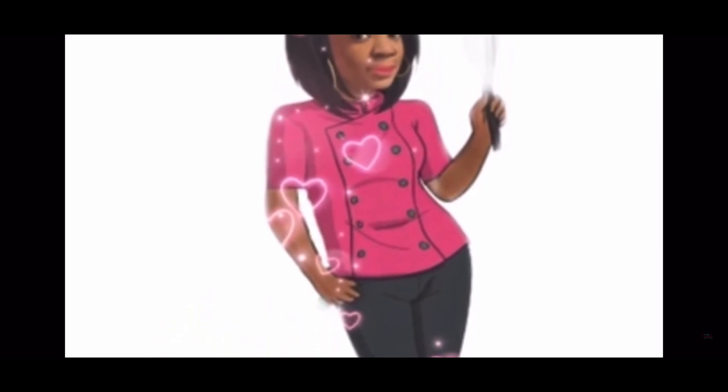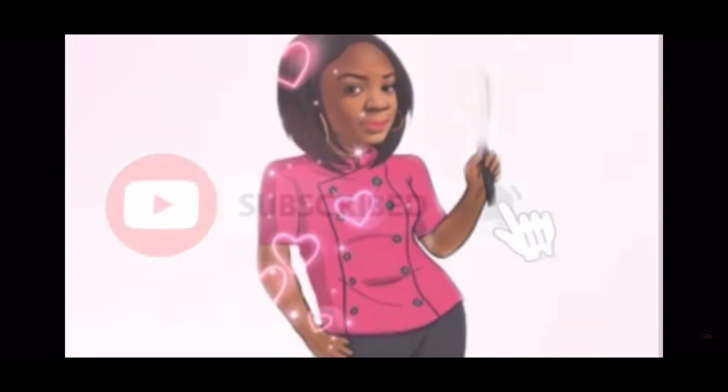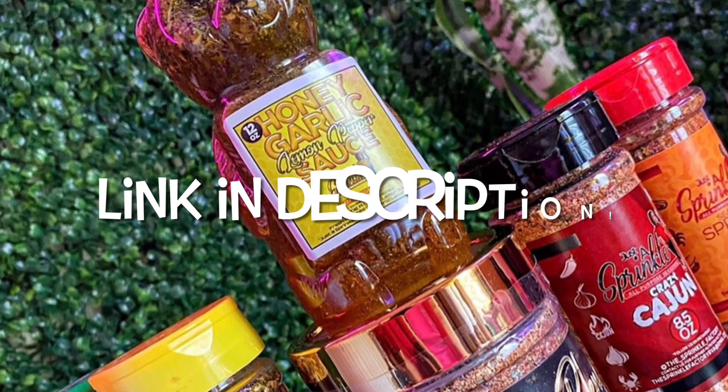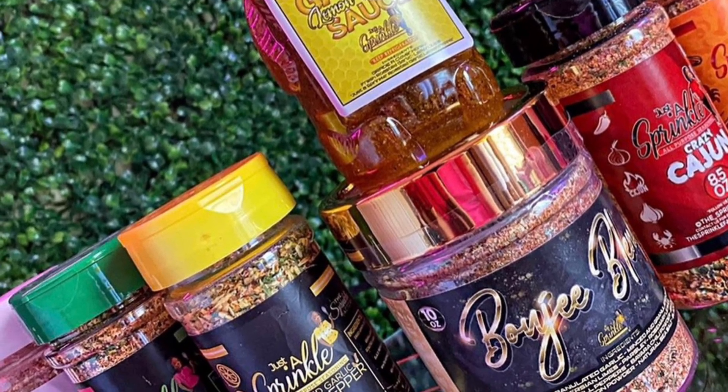Hey y'all and welcome back to the Sprinkle Factory YouTube channel where we cover everything culinary. This is Chef Sprinkle and I'm back with another delicious recipe. Make sure you guys hit that subscribe button and join our Sprinkle Squad. As always, you can find my seasonings and my honey garlic lemon pepper sauce on my website — the link will be in the description below.